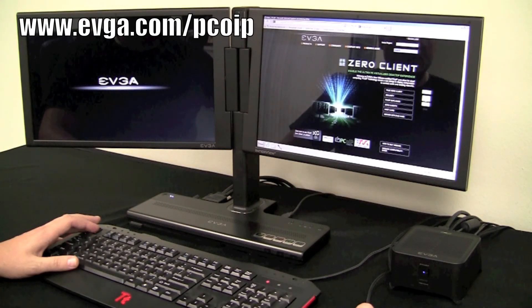For more information, please visit our website at evga.com/pcoip. Again, this is Mike with EVGA, thank you for watching.